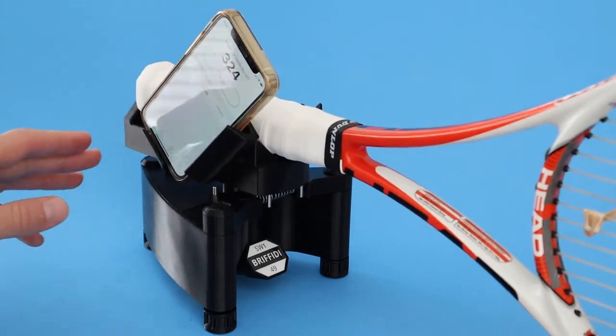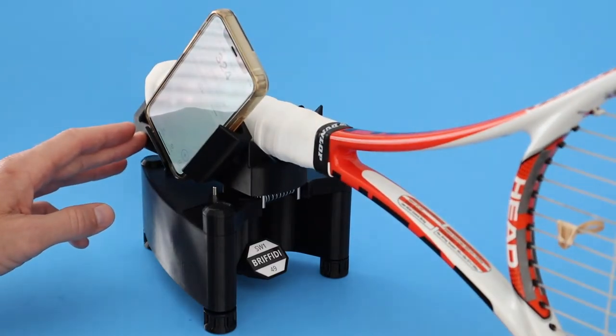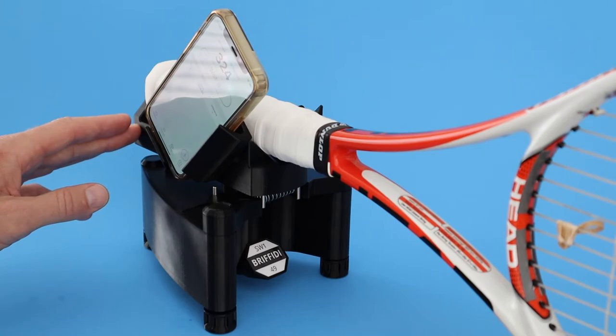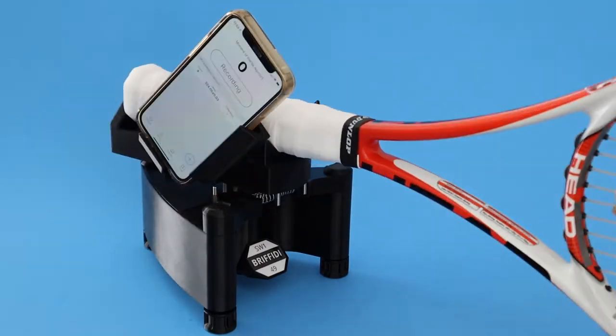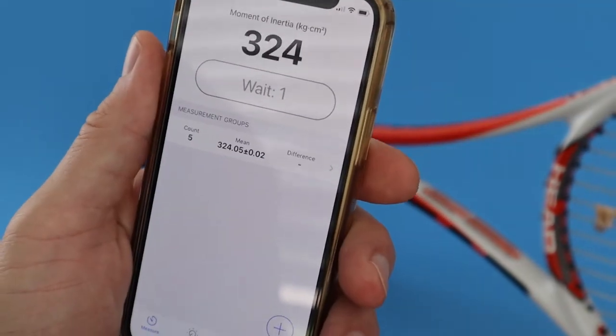Just like the others, it oscillates about a vertical axis to determine swing weight independent of racket mass and balance. A calibration object with two known swing weights is used to subtract out the swing weight of any size iPhone.